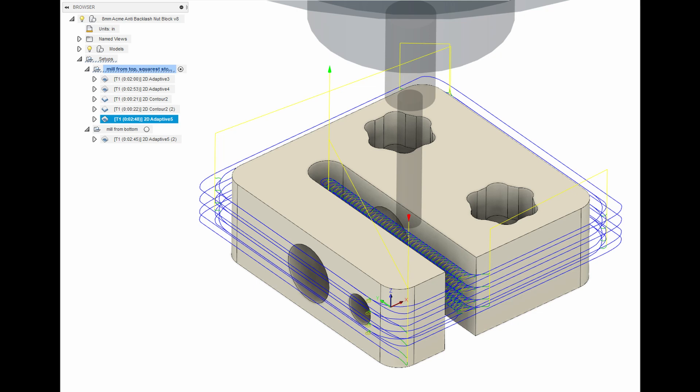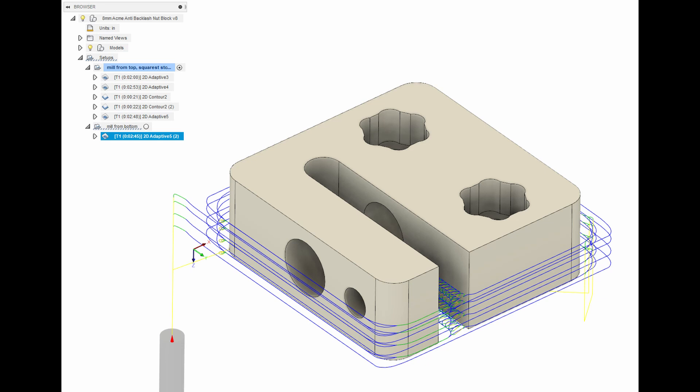Because my Delrin stock is only 1/2 inch and this part is about 1/2 inch, I can't do the normal thing of machining just the top and then flipping it over and decking off the hat that's left over that I was using to hold it in the vise. So instead I have to machine the top half — a little more than the top half — and then flip it and machine a little more than the bottom half.